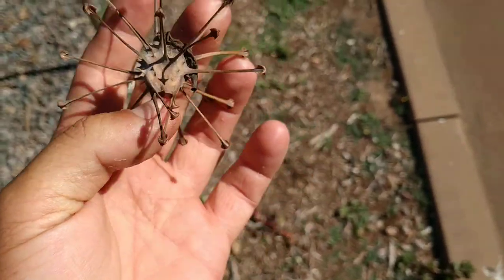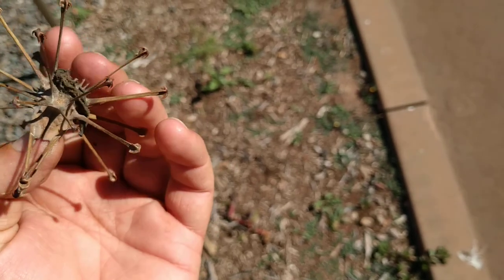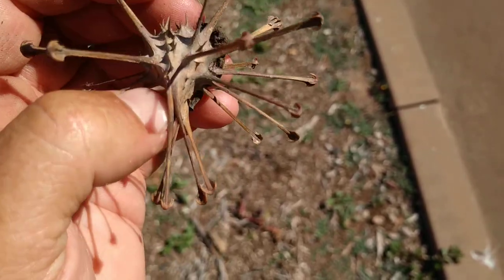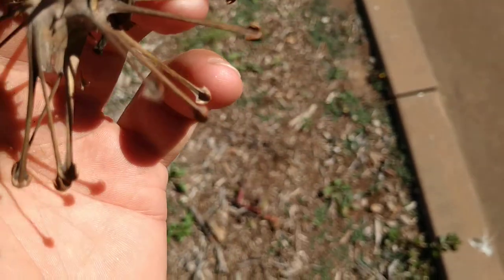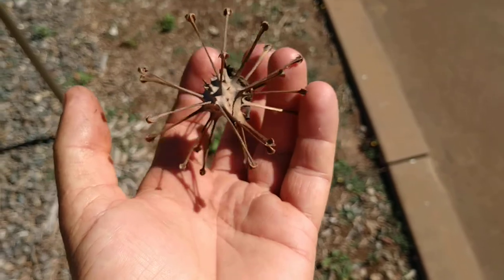Oh god — I cannot get it off my fingers anymore. When I'm very careful and I stay very calm, I'm able to remove this.